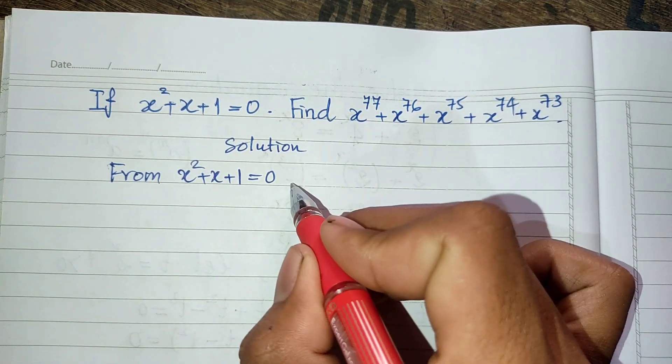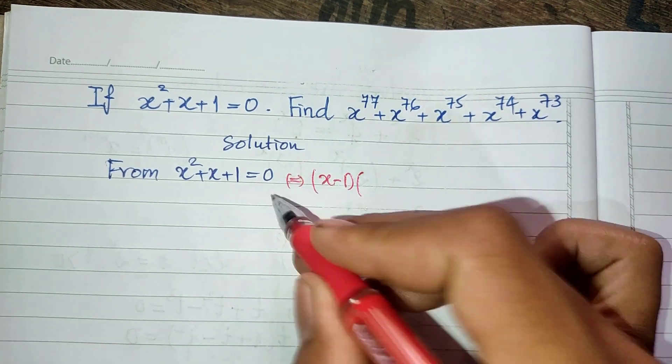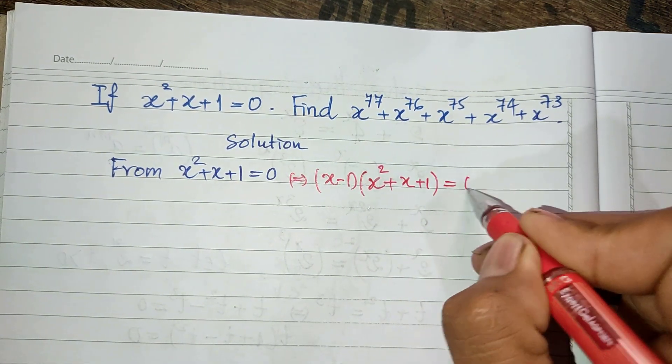So now I multiply both sides of this equation by h minus 1. We get (h minus 1) multiplied by (h squared plus h plus 1) equals 0.